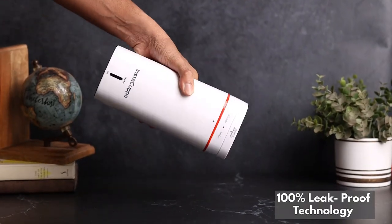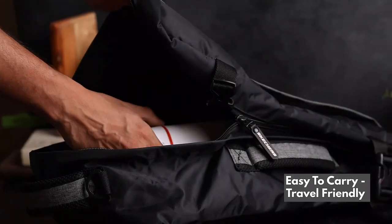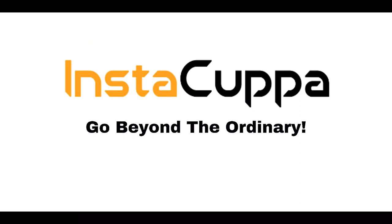A perfect tool to make baby food indeed. Leak proof and convenient. Easy to carry and travel friendly. Go beyond ordinary with Instacupper Portable Electric Kettle.